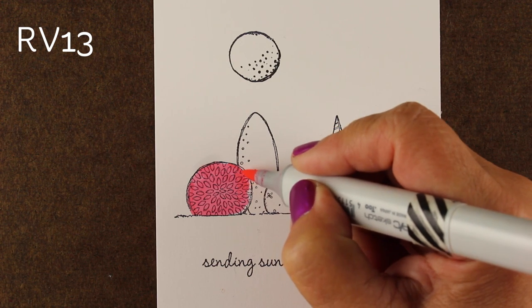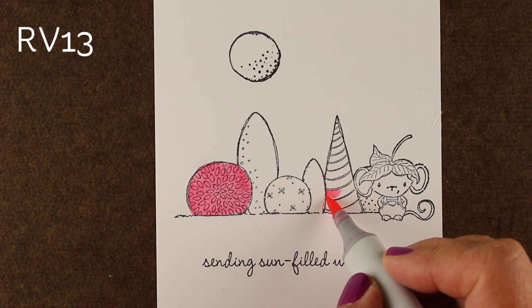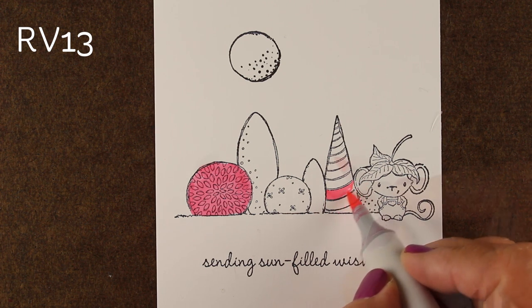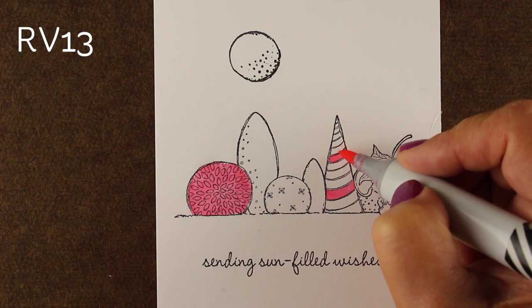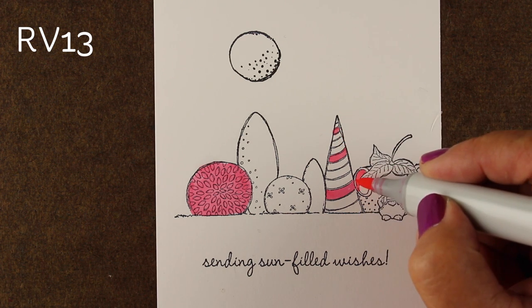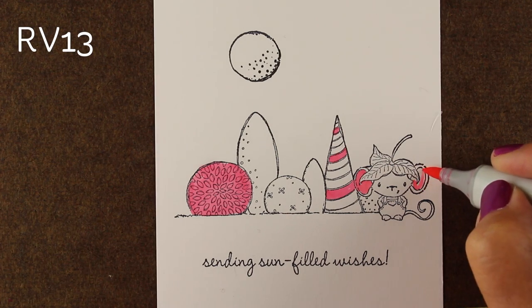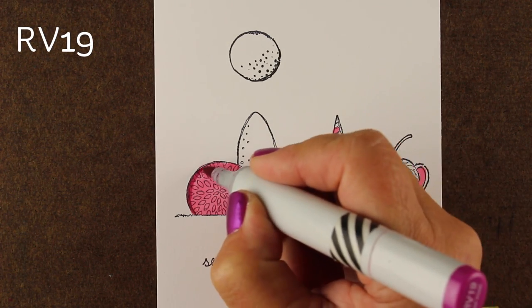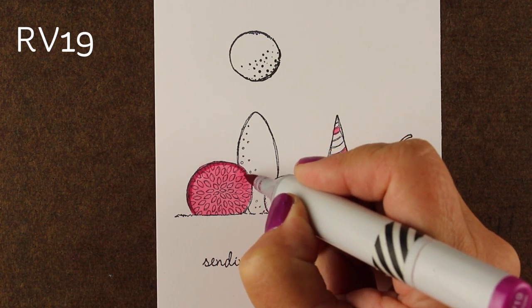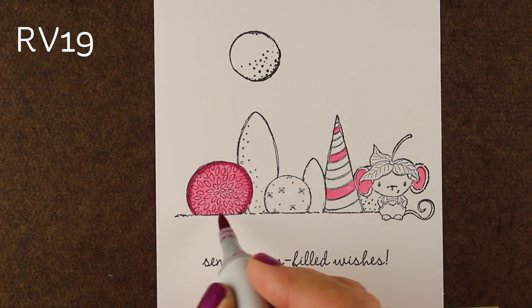For the coloring, I decided I wanted some bright and happy colors — not just green topiaries, but all different colors. I chose some pinks, a bunch of the RVs: a medium, a dark, and a light. I always put my light color down first, and I wanted to get it sprinkled across the image. When you have the same color across the image in a couple of different places, it sort of pulls it all together.